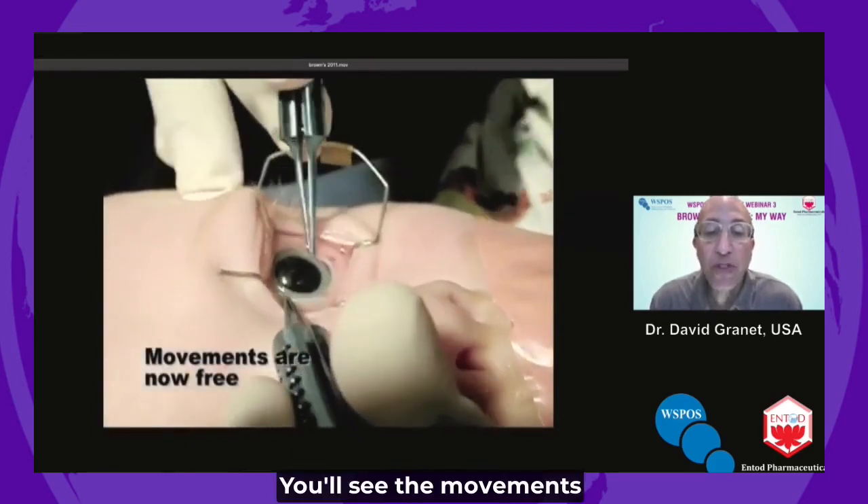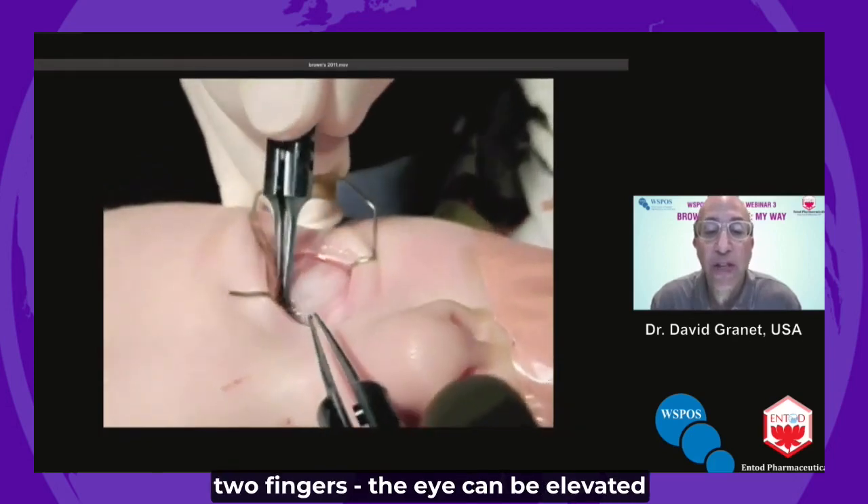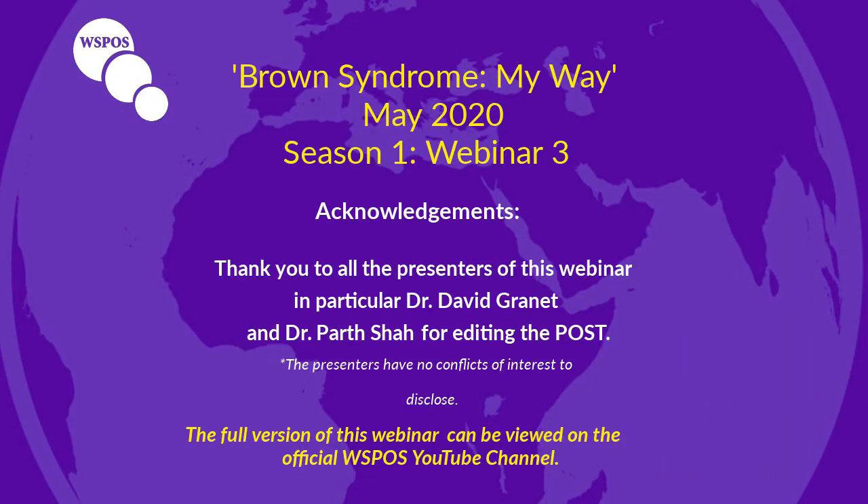You'll see the movements are now completely free — full cyclorotation, and with one hand and two fingers the eye can be elevated into adduction.